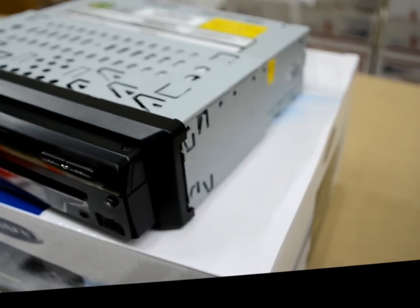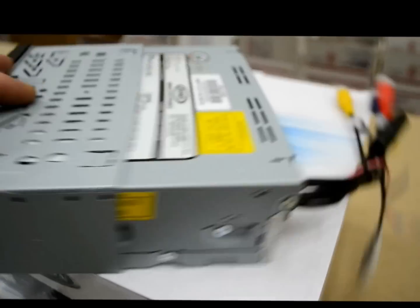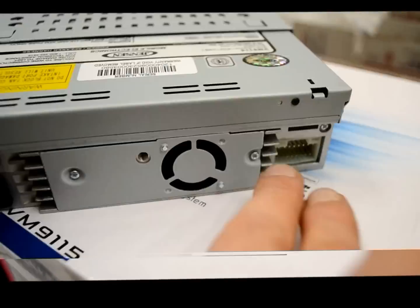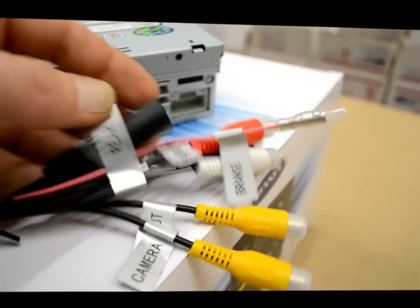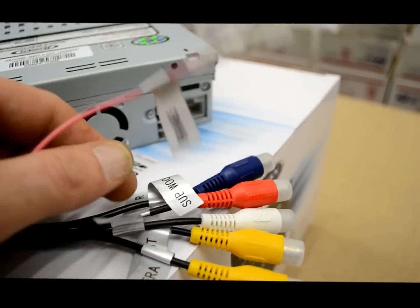The unit itself is pretty straightforward — trim ring, sleeve right there. On the back, that's where your 16-pin harness is going to connect to. And on this side, you've got antenna input and this is where your brake connects to.